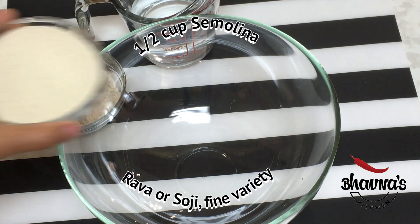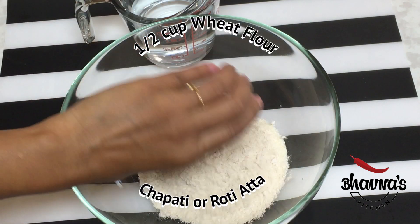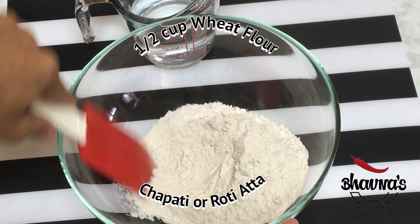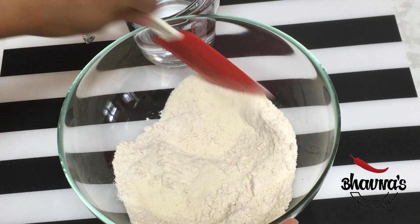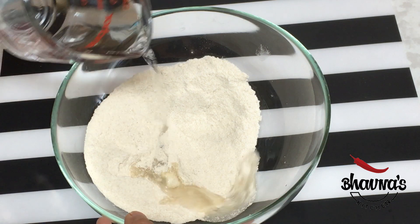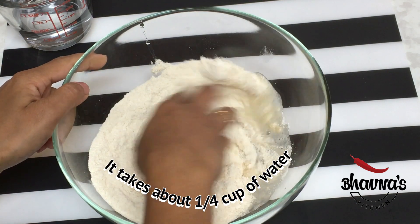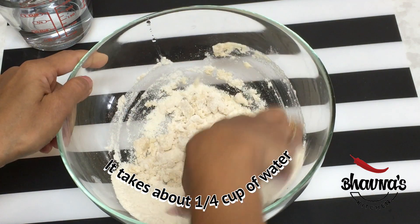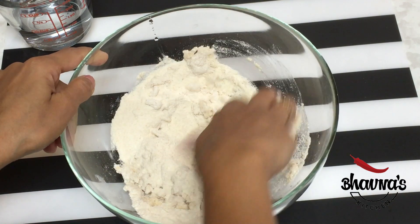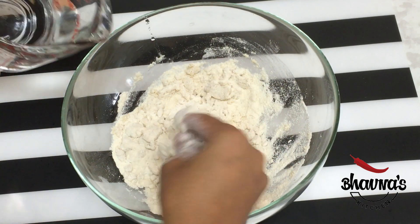Into the mixing bowl, take rava and whole wheat flour and mix really well. Next, add water little at a time as you go and prepare the dough — not too hard, not too soft, kind of a bhakri dough.